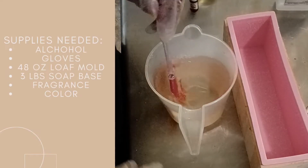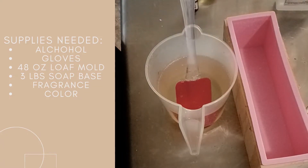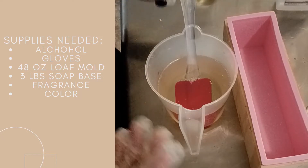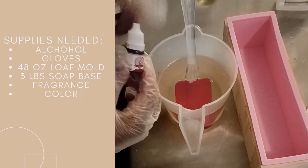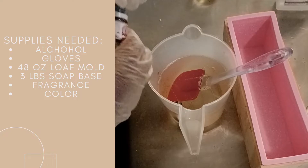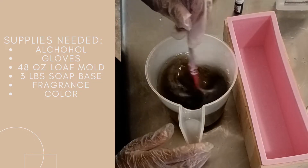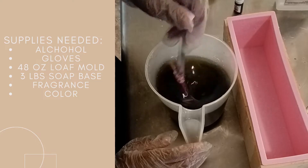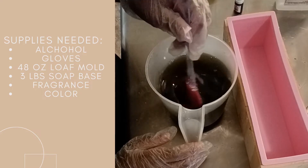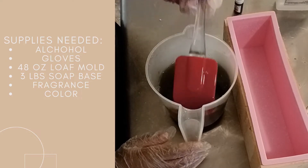I have the base that I'm going to use for the brown. I'll melt it and instead of doing a swirl, I'm going to do layers. I have a liquid coloring that I'm going to put in it. I'm just going to squeeze it in there until it feels right, then stir it and see if that gives us the color we want. That's a pretty good brown!